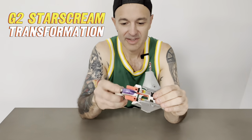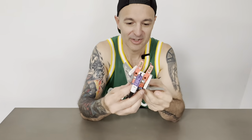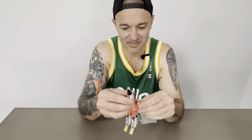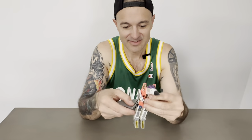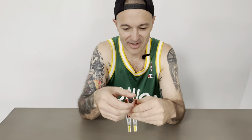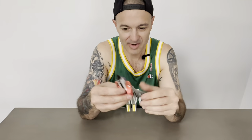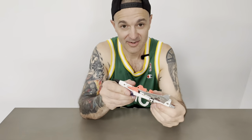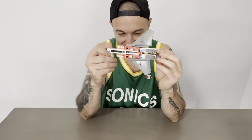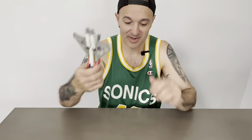G2 Starscream — beautiful colors, just a really beautiful toy. The new missile launcher, the sonic backpack — so cool. I don't collect G2s, and I might have made an exception here, but I'm not going to. If I go down the G2 rabbit hole it's never going to end. I've only got a handful of G1s and a couple of Beast Wars, and I want to keep it that way. I will be resetting out my toy cabinet soon though, so who knows.